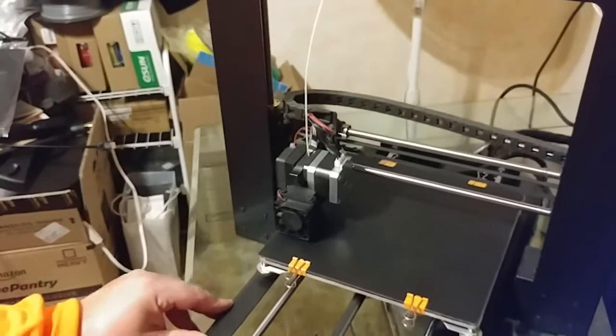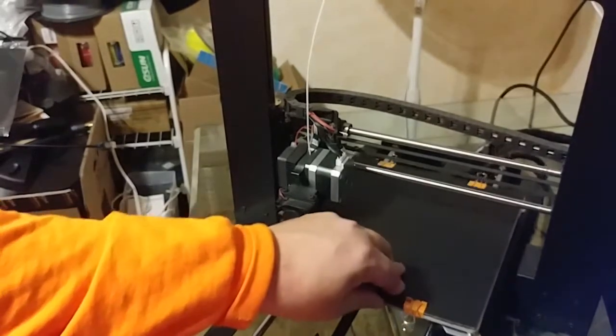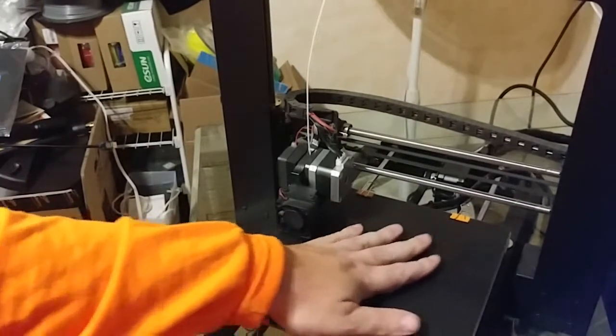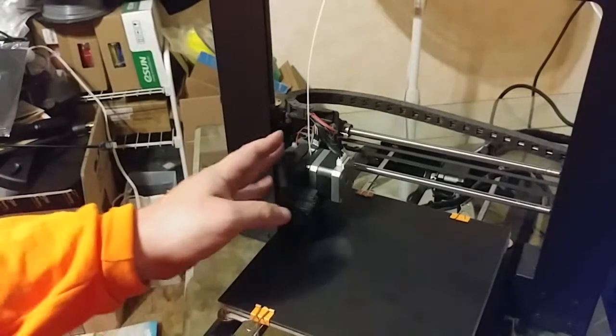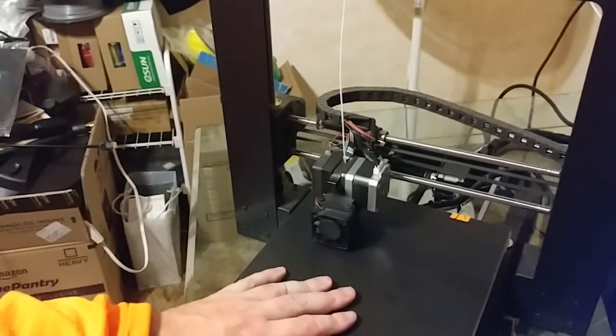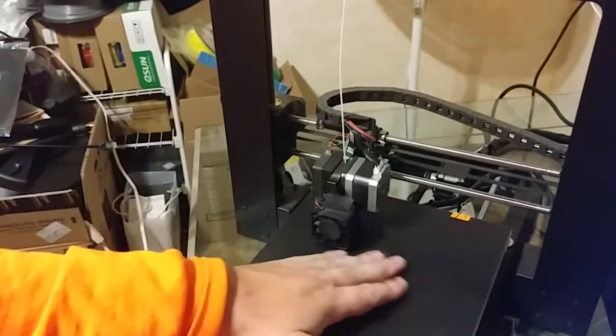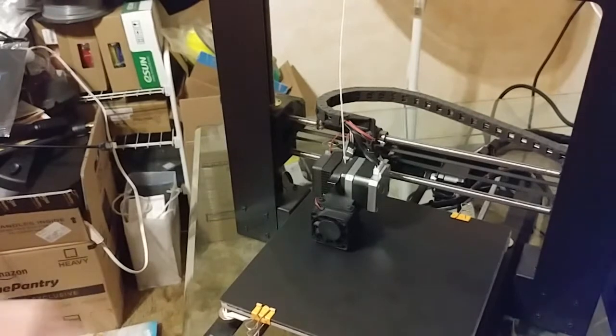I don't have a properly cut piece of glass, so that is a very temporary solution. I have my piece of glass under here with my print-in-Z surface just strapped on top of it. It won't be perfect, but it'll be better than the stock bed until I can get the proper piece of glass cut for this.